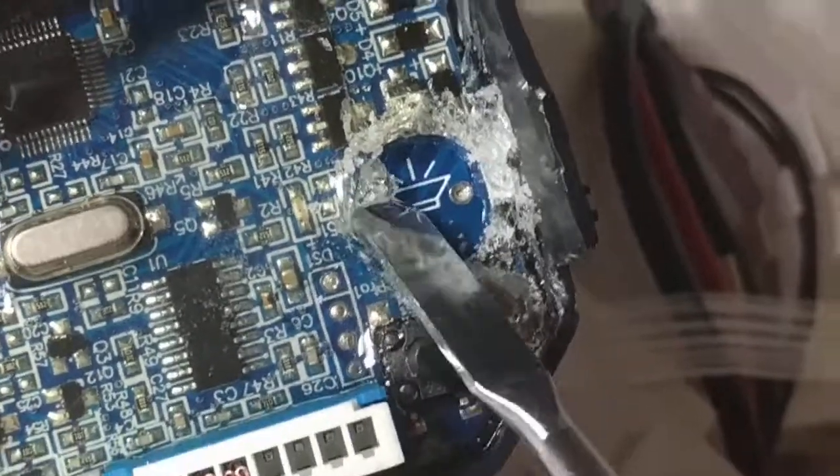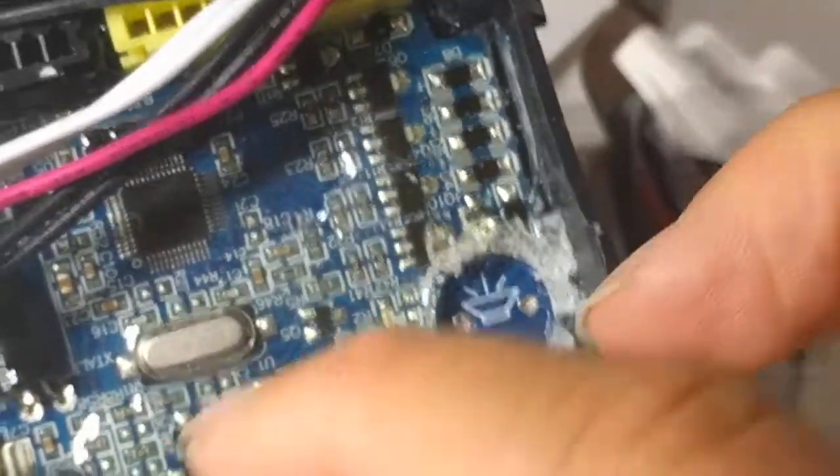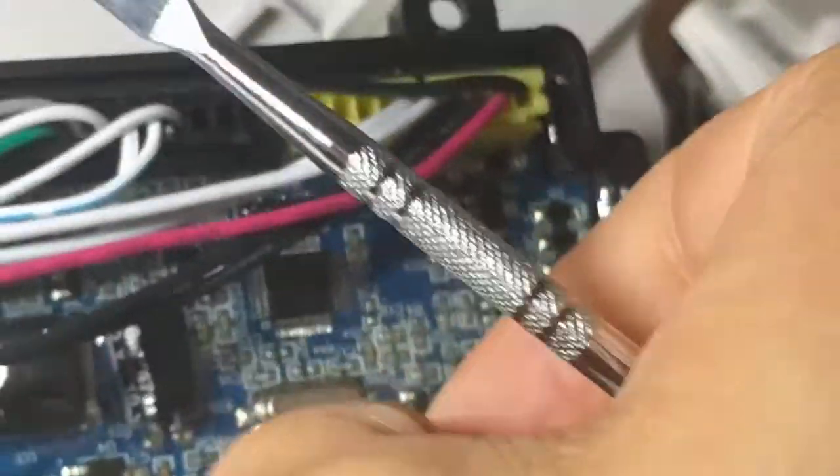See all the little bits of conformal coating now flaking off. What a hassle, man. But it should be good now.